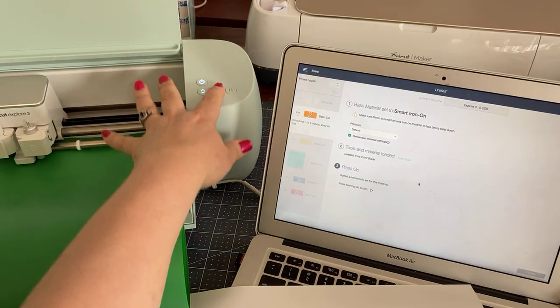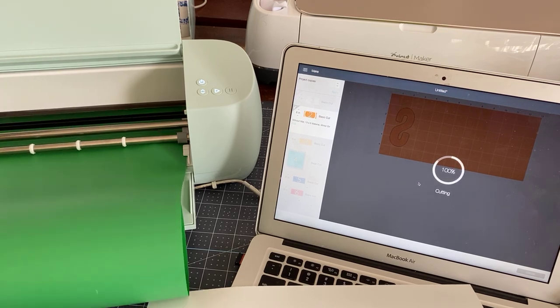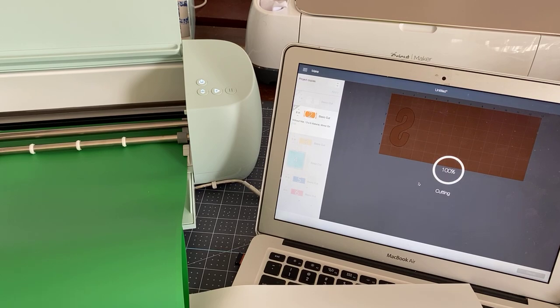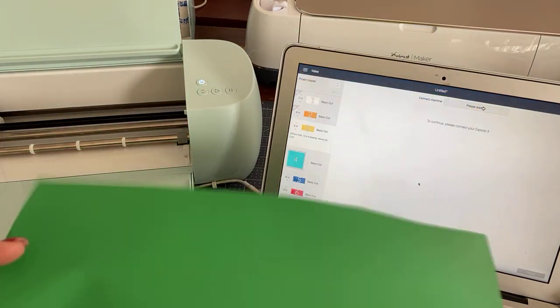So we hit go again. Next up is yellow — I'm going to get my yellow ready. It's so quick. Here's my S — it's kind of small, you know.